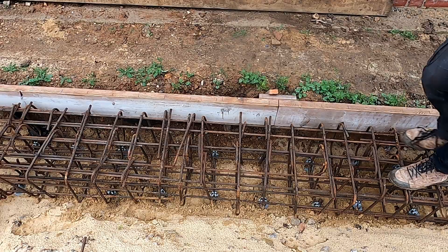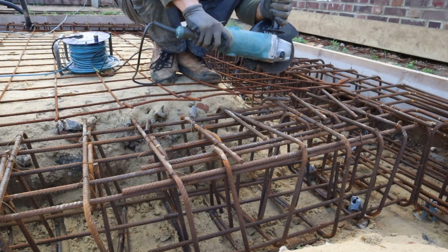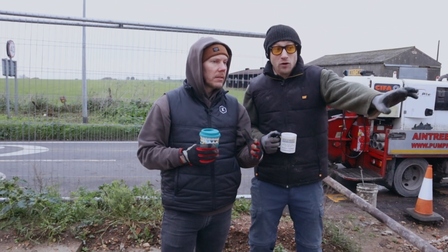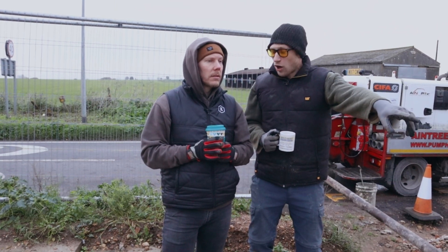To put all the steel in I have to put it on little chairs so it sits up. The bits in the middle — is that hardcore that's built up? Yeah, that was not dug down as deep but it has got hardcore in it as well.